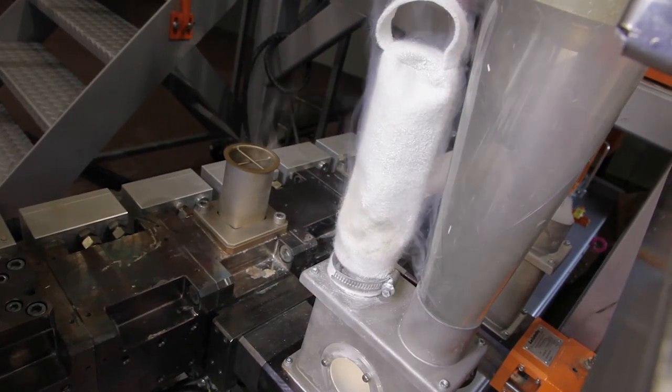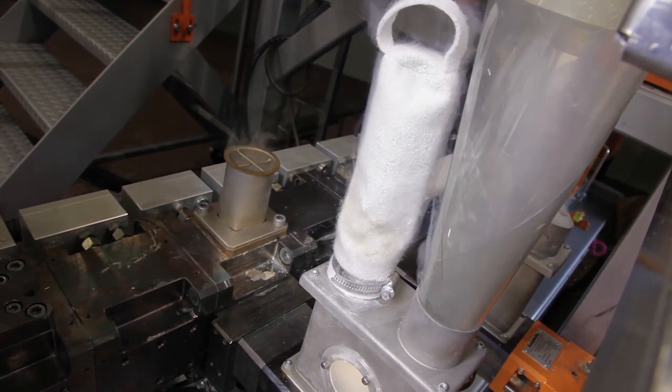For the dosing of the glass fibers we use a Flex Wall 40 at the second side feeder.